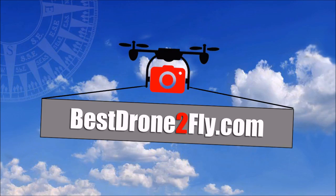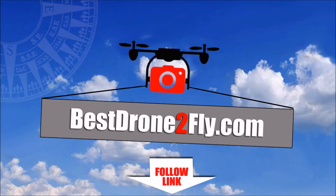To see a full review of the DJI Phantom 3 Professional Drone and to find the best prices, visit BestDroneToFly.com. Alternatively, you can simply click on the link in the summary below this video, and before you go we would love it if you would subscribe to our YouTube channel. Thank you for watching.